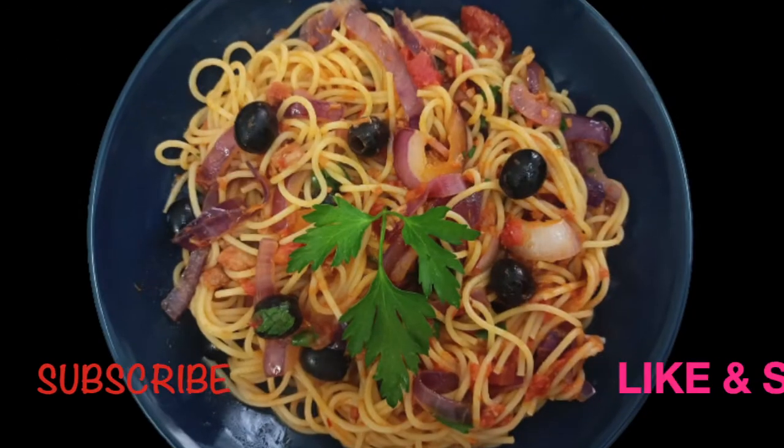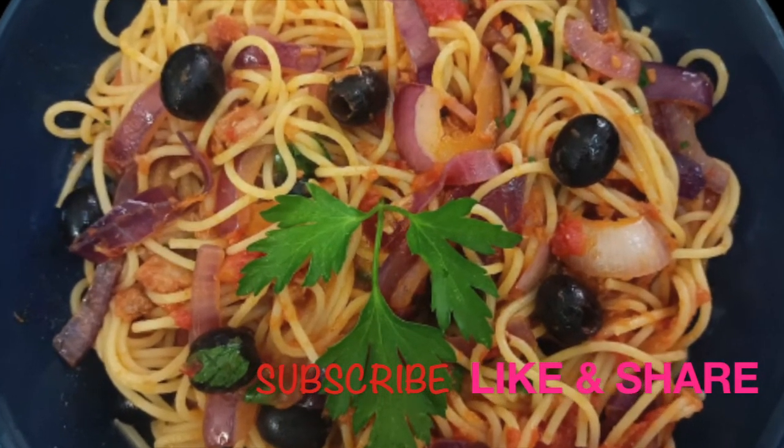If you like this video, please subscribe to our channel and subscribe to our channel. If you like this video, please subscribe to our channel. Don't forget to subscribe to our channel.